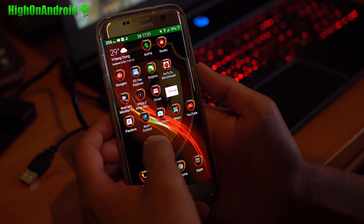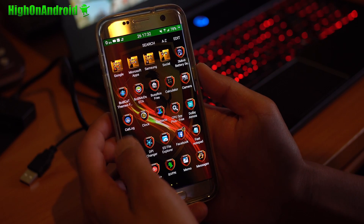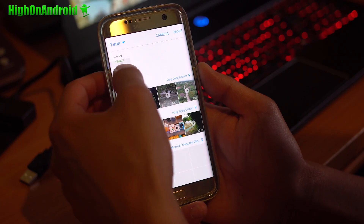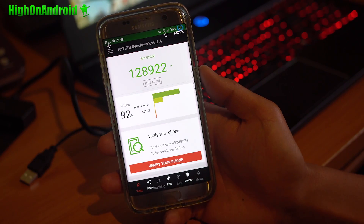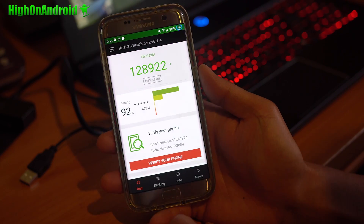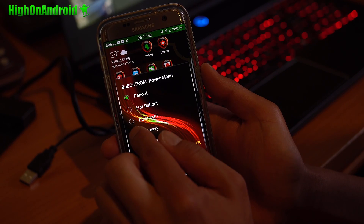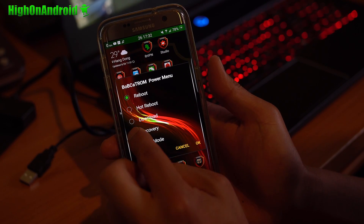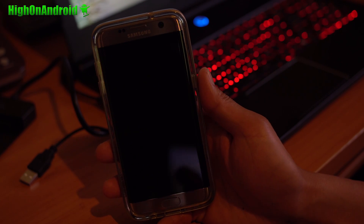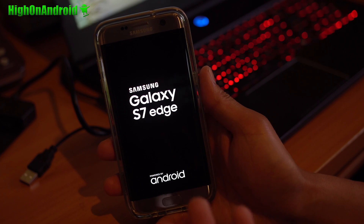The speed of this ROM — my last speed test got 129,922. You may be able to increase performance further by installing a custom kernel, though this ROM doesn't come with custom kernel options built in. There's also a power menu where you can go straight to recovery, and an installation guide for those who need it.